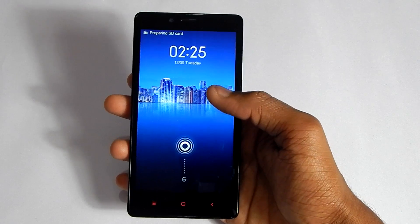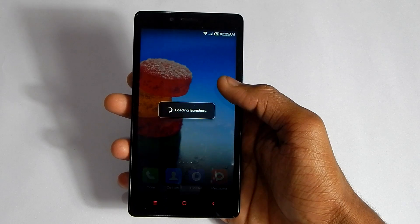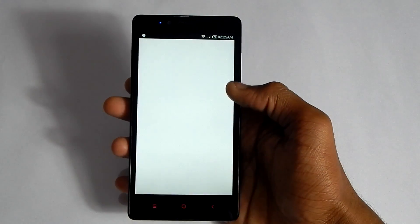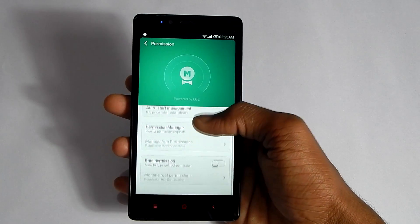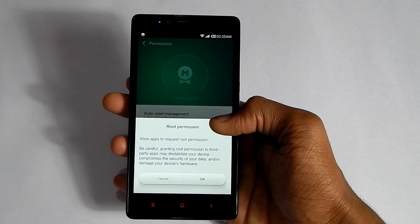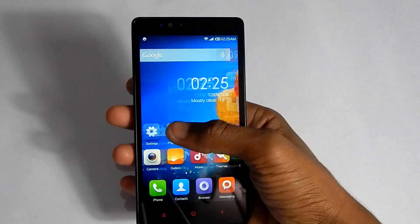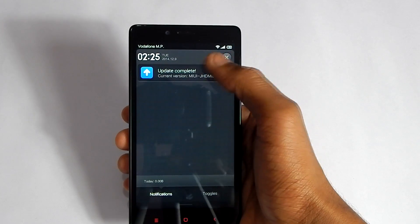As you can see, we are booted back. Now just go to the Security app. Hit on Permissions, and here you can see Root Permissions — click on it. It will ask for confirmation; just say yes, and now you will have root access. That's it for the rooting.